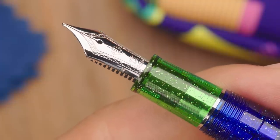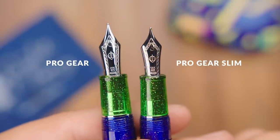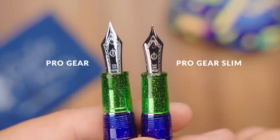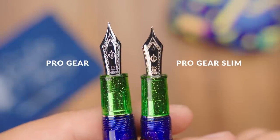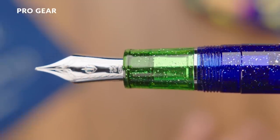A big part of the appeal for Sailor pens is their nibs, and that's no different on this pen. Sailor makes all of their own nibs in-house and they're renowned for great writing quality and consistency. I do have a full video showing all the Sailor nibs you can check out. This pen has gold nibs on both versions, slightly different between the two models, but both plated in rhodium — so it looks like a silver finish but they're gold underneath. The Pro Gear Slim has a slightly smaller 14-karat nib that's a little stiffer, but you get seven different nib sizes to choose from. The standard Pro Gear has a 21-karat gold nib with a little more bounce to it.